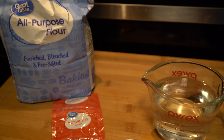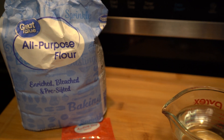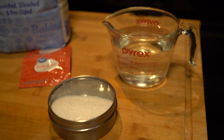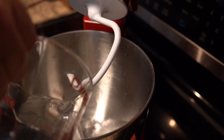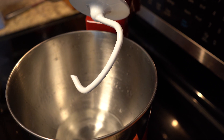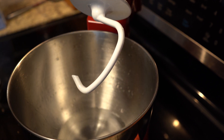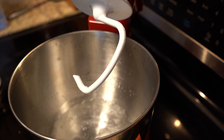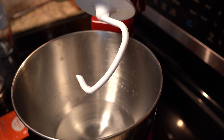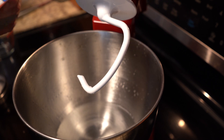Here's the ingredients: flour, water, yeast, and salt. That's it, folks. That is all that we're going to put into this. The recipe takes three cups of flour, one and a half cups of water, a package of yeast, and a tablespoon of salt.